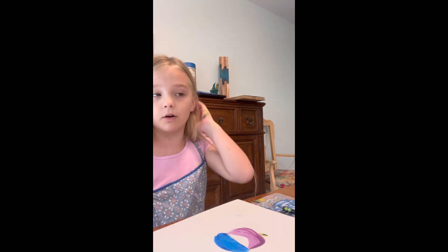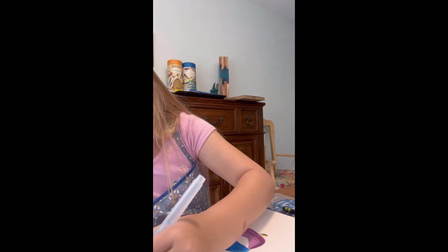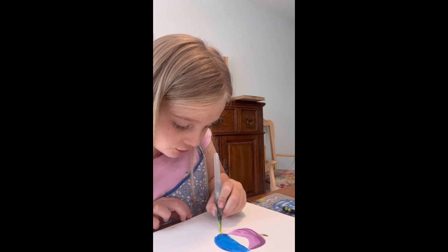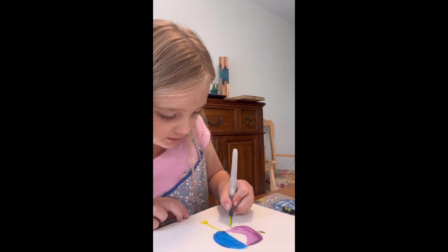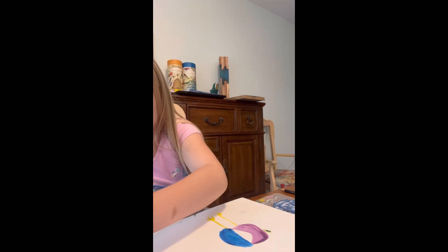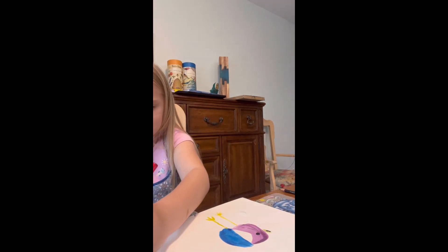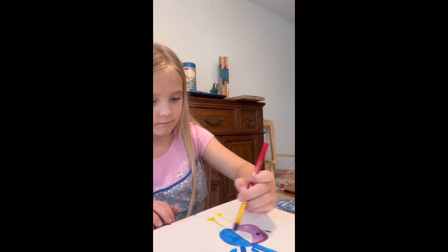Now let's get some yellow on our brush, use the tip, and draw his leg all the way down, then little fingers. We need the eye — and there's the eye. Done with our bird! Bye guys, thank you!